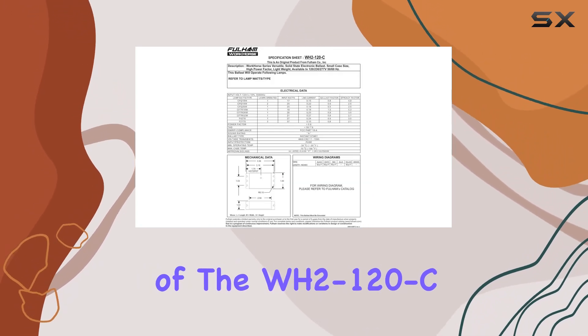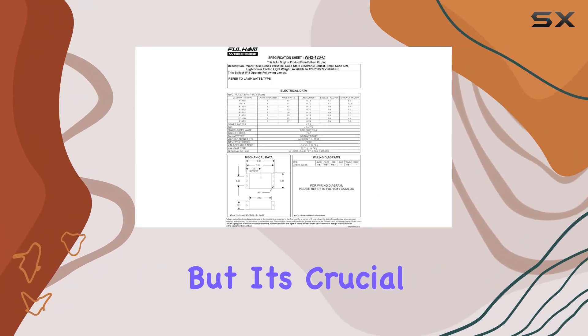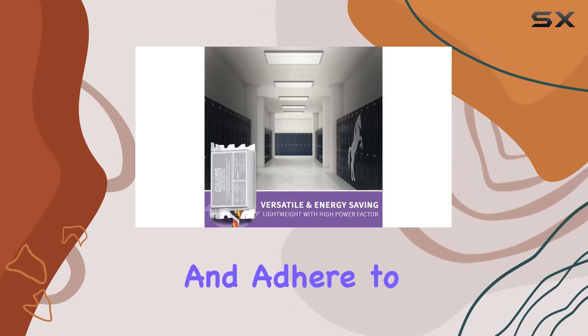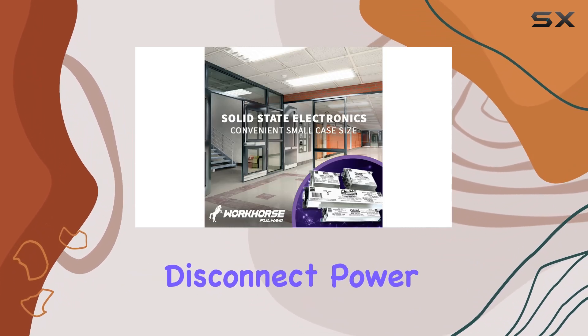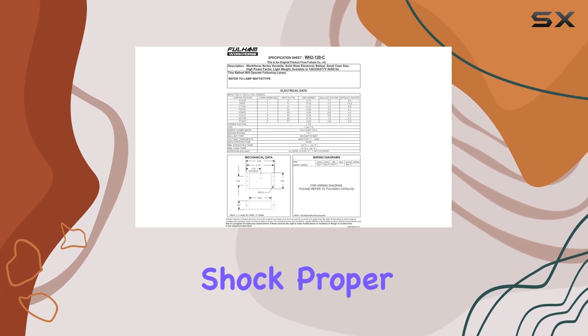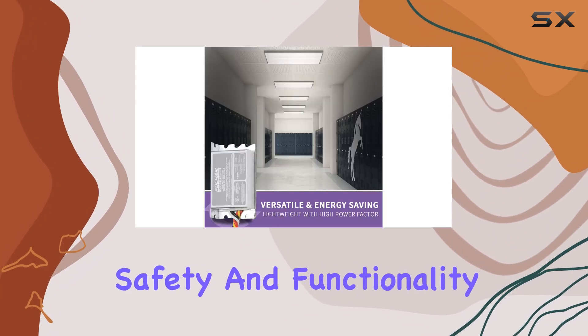Installation of the WH2-120C Workhorse 2 is straightforward, but it's crucial to follow the provided instructions carefully. Ensure you use the proper equipment and adhere to the National Electrical Code for a safe and compliant installation. Remember to disconnect power before servicing any electrical components to avoid any risk of electric shock. Proper grounding of the ballast is also necessary to maintain safety and functionality.